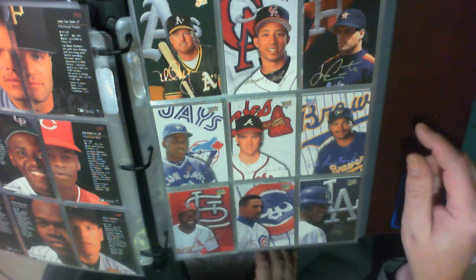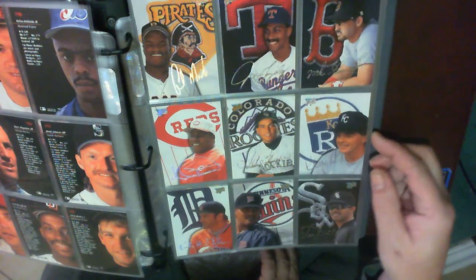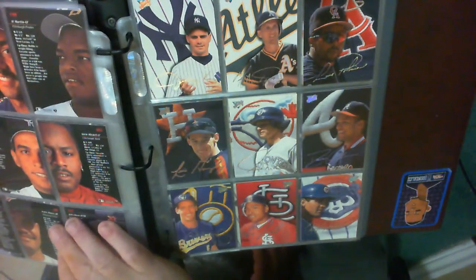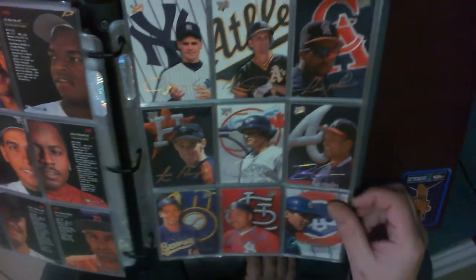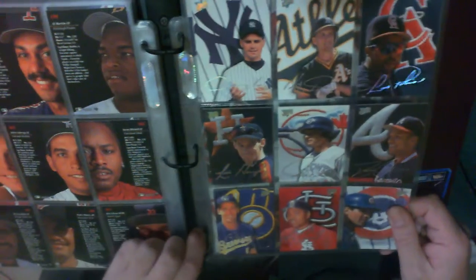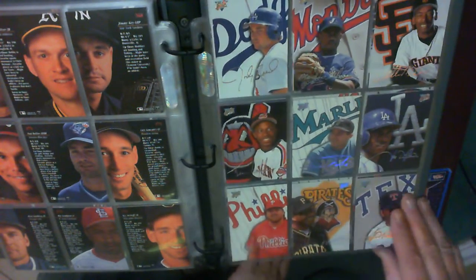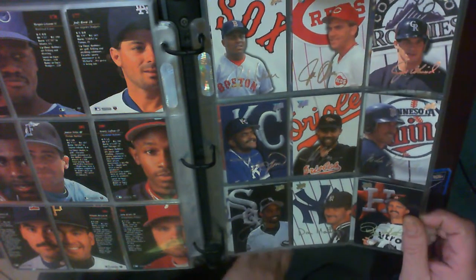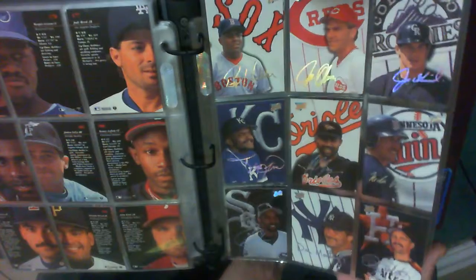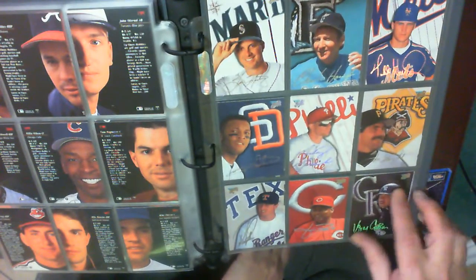Mark McGwire — Big Mac. Go back a couple pages here — Randy Johnson. And John Kruk.